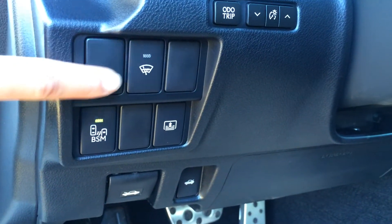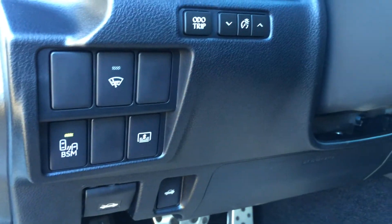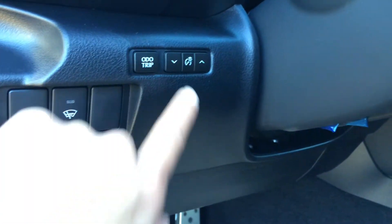Aluminum sport pedals with rubber inserts. You've got your trunk and hood release. Controls here for your windshield wiper de-icer, blind spot monitoring, power rear window sunshade, odometer trip and dashboard lights. The tilt and telescoping steering column.